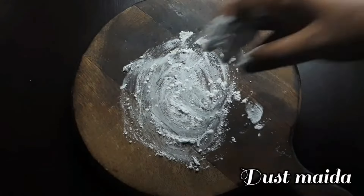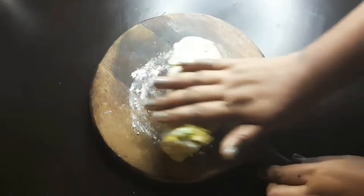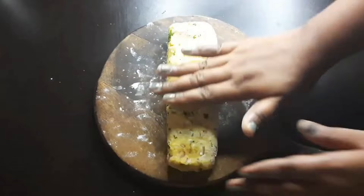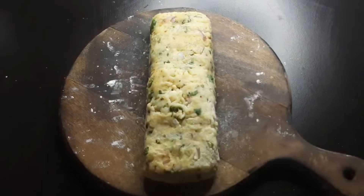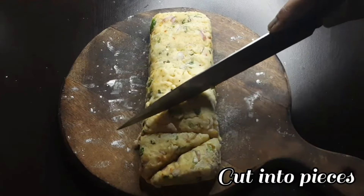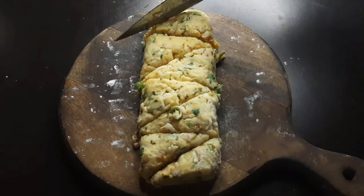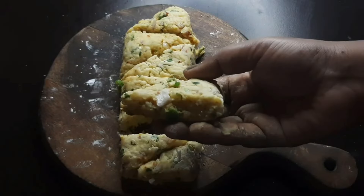I am going to test my maitha. I am going to cut it dry with a knife, cut it like this. I am going to cut the cornflour.